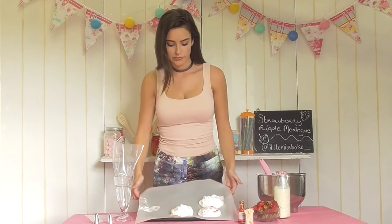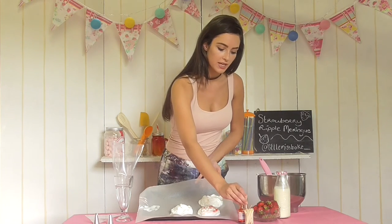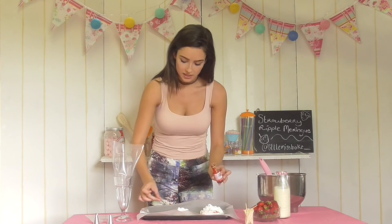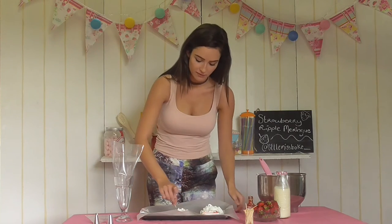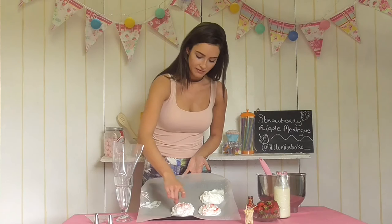I have three lovely meringue mounds here on my tray. You don't have to be too precise when evening these out because the cream and strawberries will go on top. To create the ripple effect, place your toothpick inside the food colouring, pick up a bit of colour, and simply ripple it through your meringue. Wipe off the toothpick each time to avoid excess colour on the stick, and just ripple it through like that. This is a really fun part — you can go a bit crazy and you don't need to be too precise. Look at that lovely rippling effect. Continue this to get an overall effect on each meringue, and then we'll start on our disc shapes.